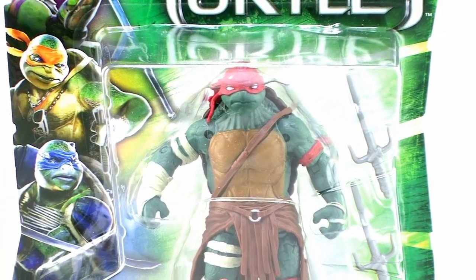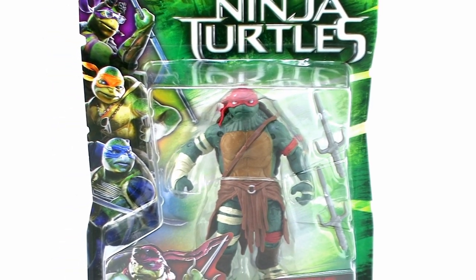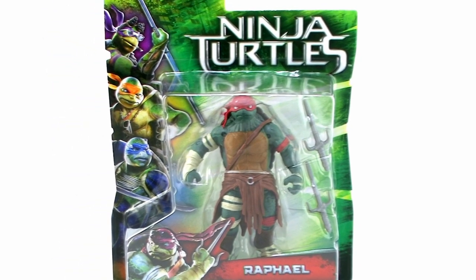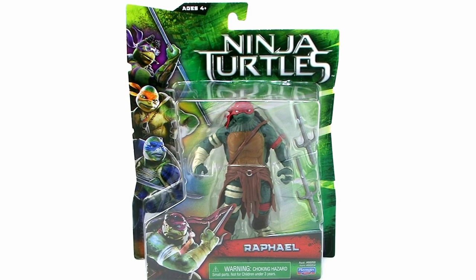Hey guys, I'm Pixel Dan and this is a review of the 2014 Ninja Turtles movie Raphael from Playmates Toys. It's a new series of Ninja Turtles action figures based on the upcoming film. So let's go ahead and start things off by taking a look at my personal favorite turtle, Raphael.